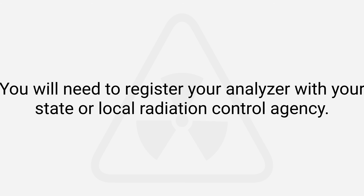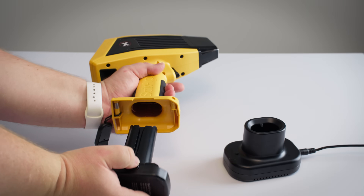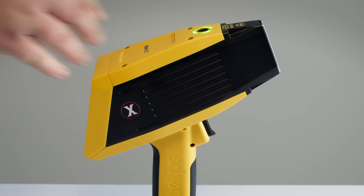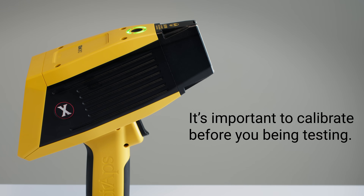Setup is simple — just plug in your battery and power on the analyzer. To make sure you're getting accurate results, you're going to want to calibrate every time you use it before you do any testing.